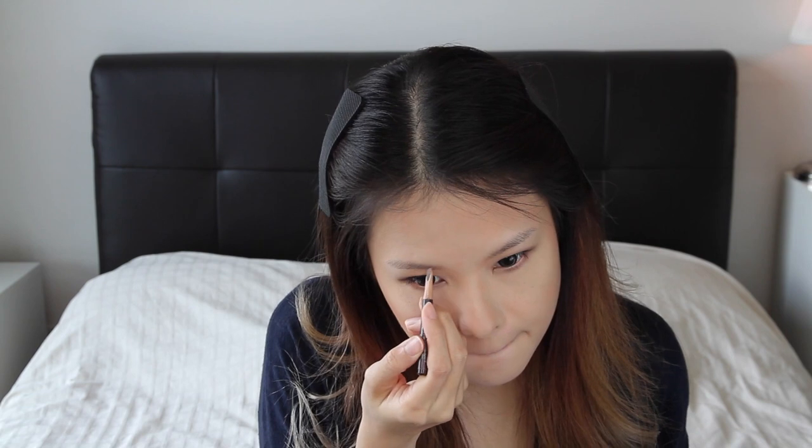The only place you can get the Beauty Blender in Malaysia is Sephora, and it costs RM99 per piece. They don't last very long — generally a well-used Beauty Blender lasts up to three months if you take good care of it and use it every day. If you want to be hygienic you could change it every month, but RM99 is a lot of money to keep replacing.